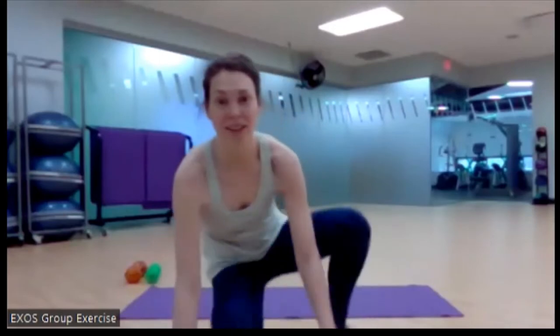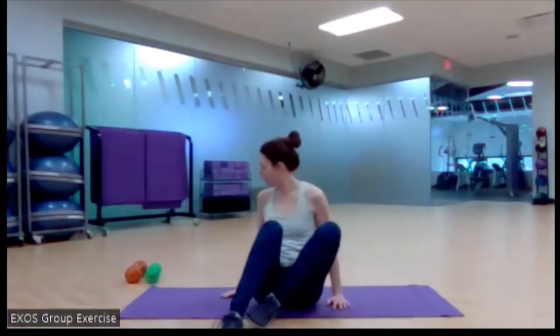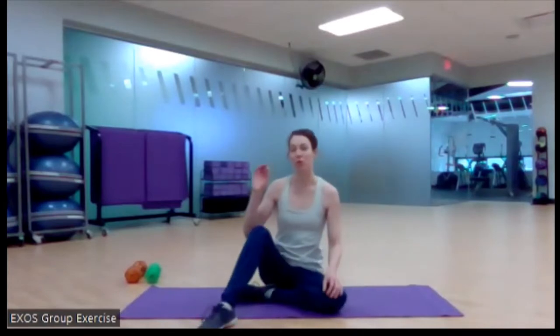We are grabbing those weights — mid-weight and heavier weight. Challenge yourself. We're going to be doing two work blocks today. Each work block has four exercises and we're going to be doing some basic strength training moves: squats, pushes, pulls, and some core as well.